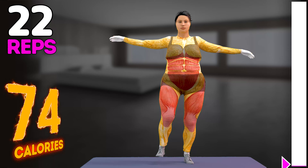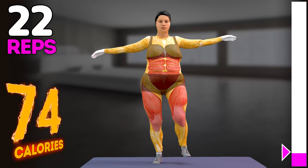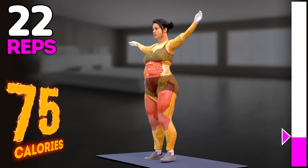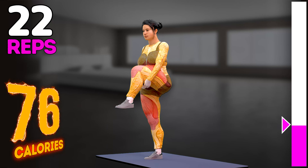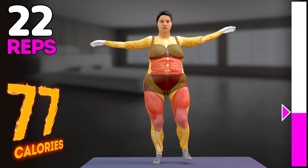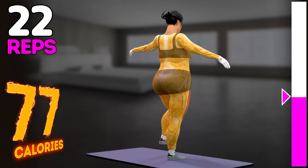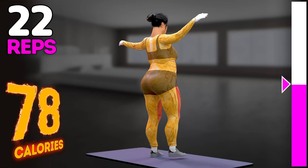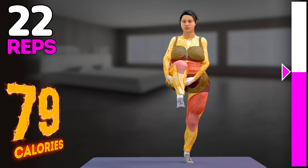Up next in 3, 2, 1, go! 1, 2, 3, 4, 5, 6, 7, 8, 9, 10, 11.